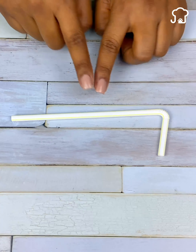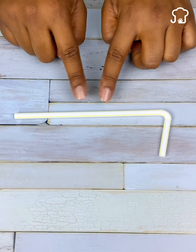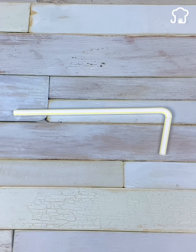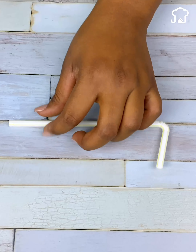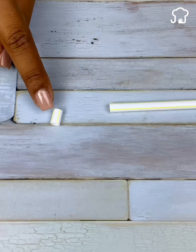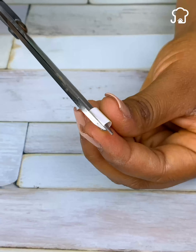To start, the first thing we are going to need is a straw or plastic straw. You can use the color of your choice. Now with the help of scissors, we are going to cut a small part of the straw — about 2 centimeters is enough.